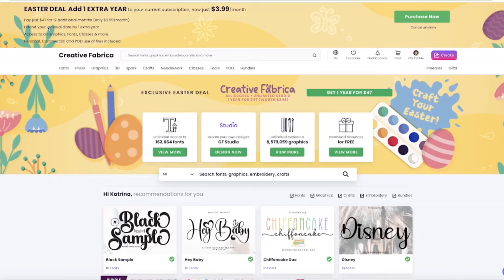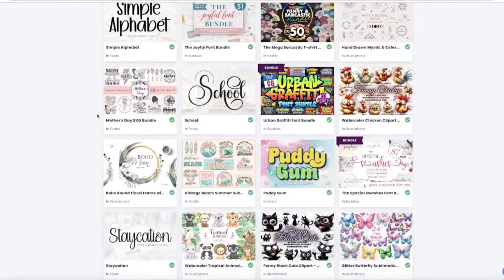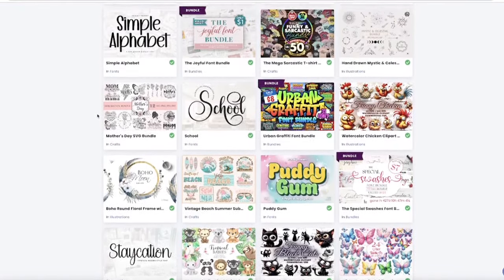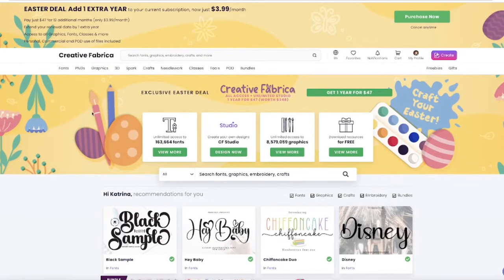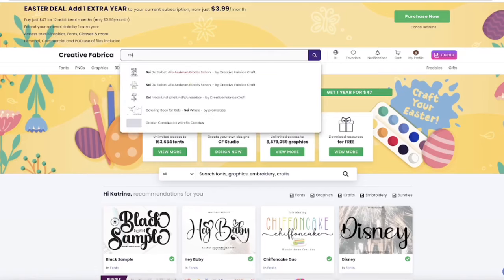The link will be down below in the description box if you're interested. So I'm just going to dive right in. If I scroll down, it always gives you a preview of popular fonts and popular designs you can use. They have bundles, so much here — I live by this site. Since graduation season is right upon us, I'm going to make something for graduation 2024, so I'm just going to type in 'senior.'